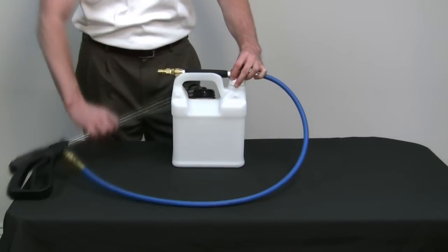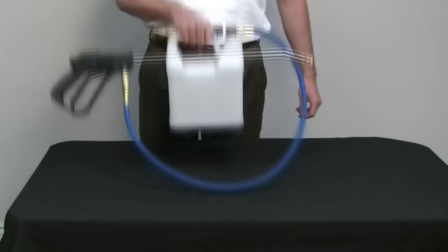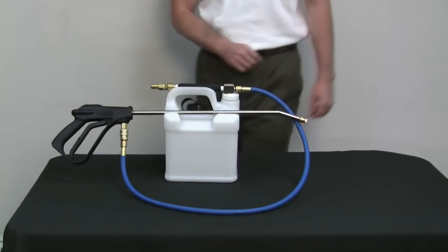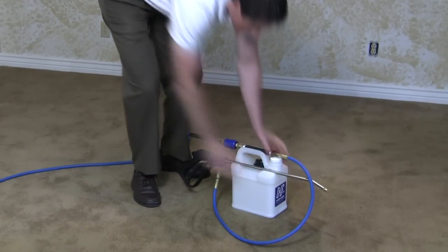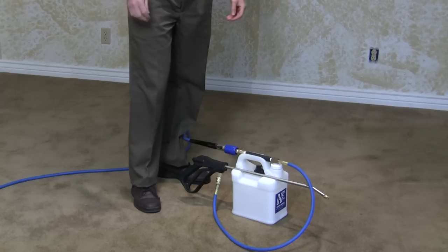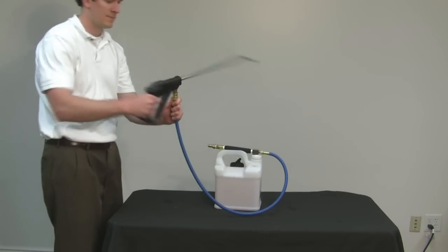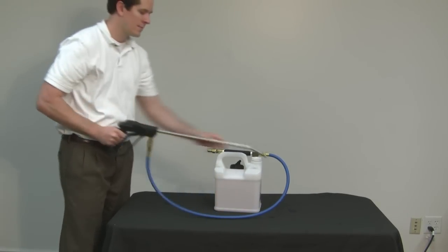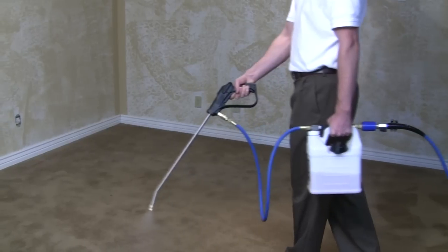Another first is the wand mount on the container. Now, every time you set the HydroForce injection sprayer down, the gun and wand assembly are securely attached. This simply makes you more professional looking, keeping the gun off the floor, and it keeps the unit neat and secure wherever you set it. Another feature is the swivel on the hose assembly. To maximize your comfort, no matter what direction you are spraying, this gun and hose will swivel for your comfort.